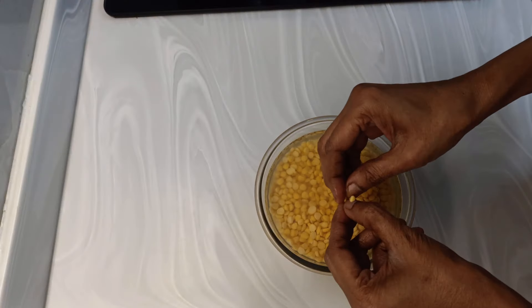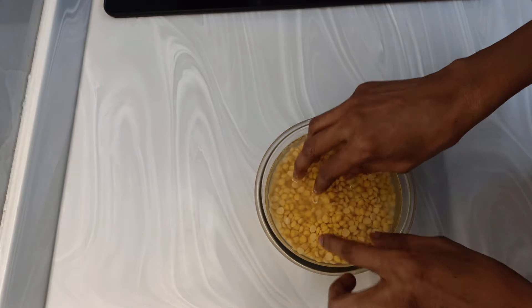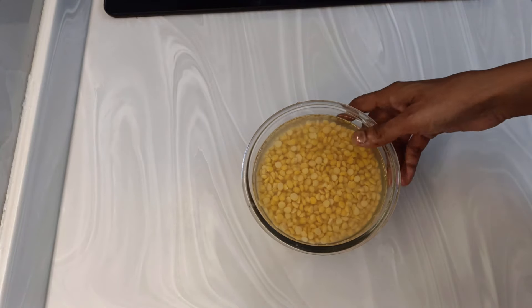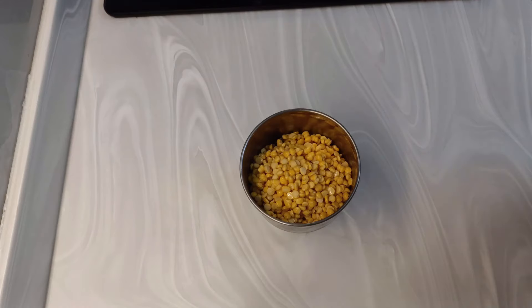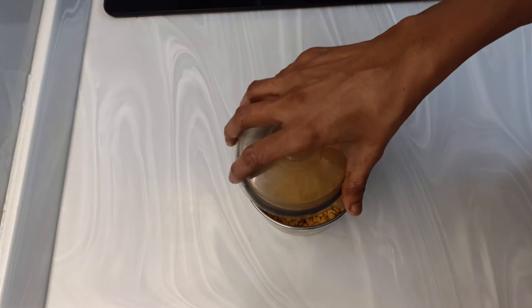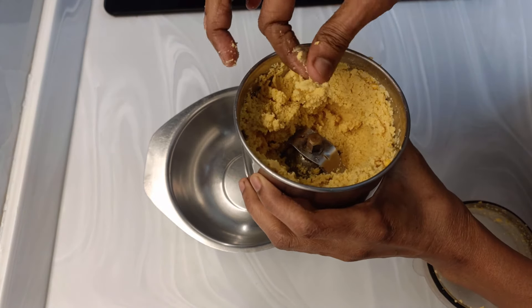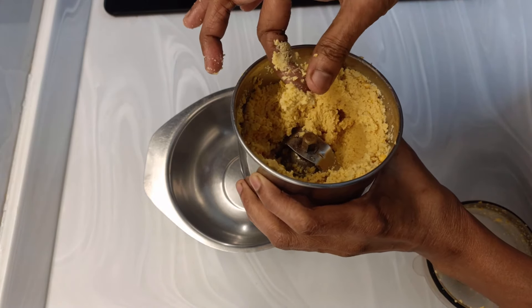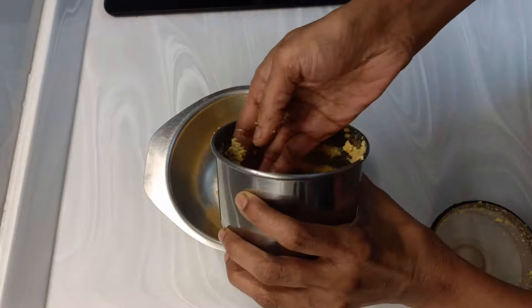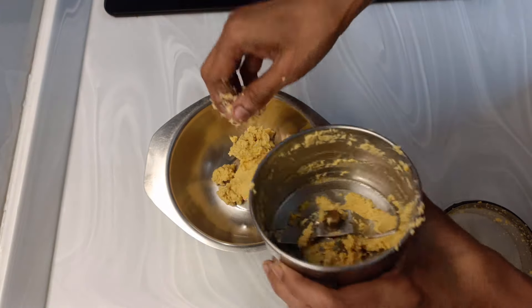It has turned soft and is easily broken. So now I'll drain all the water and put this in a mixer. I'll just pulse it and make a coarse powder out of this. Now I'll transfer this into a bowl and grind the rest of the dal also like this.